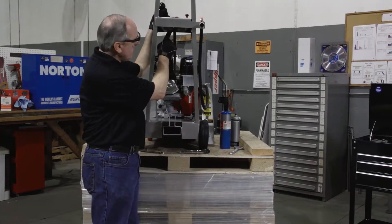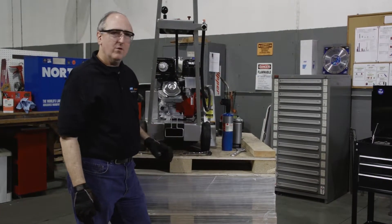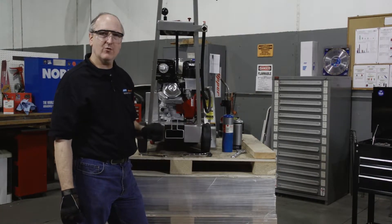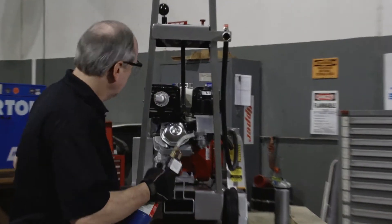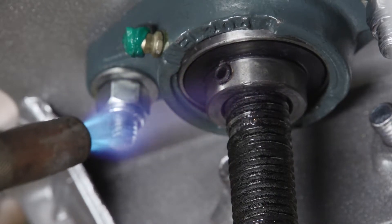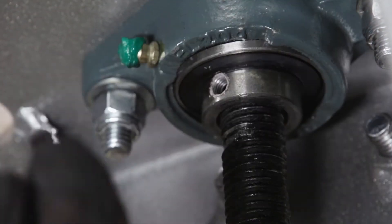Now we have two set screws to remove from the flange bearing. In order to do that, we will need to heat each of the set screws up for about 10 seconds, no more than 30, with a propane torch and use the 1-1/8 inch hex key to remove the set screw. Unthread it until it comes off of the end.